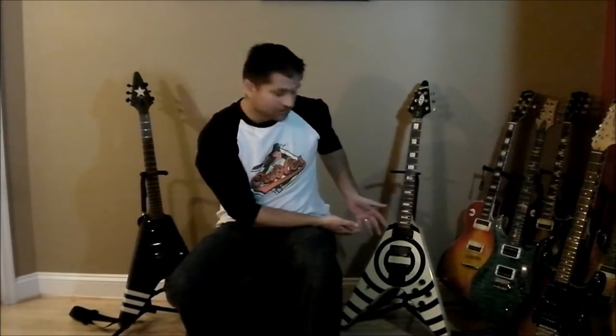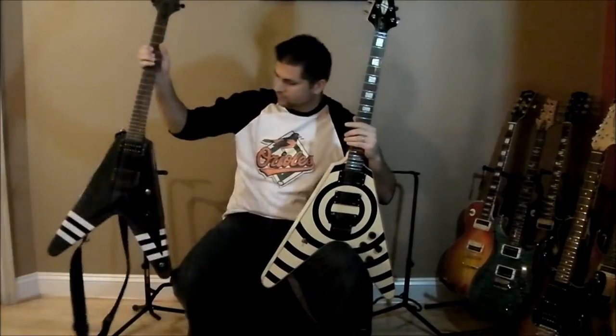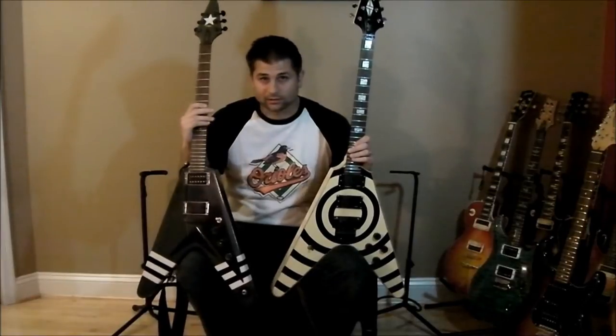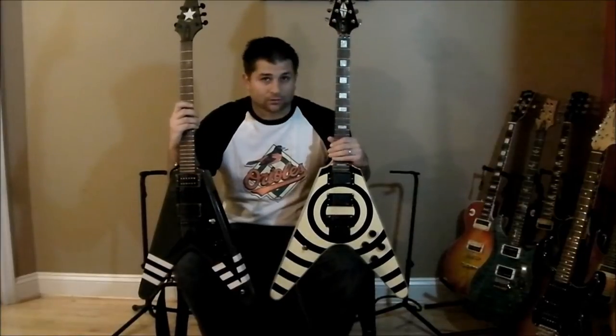Hey, what's going on everybody, this is Dick Farrell again with another quick review. Today I'm by myself and I want to do a quick demo comparing a Chinese Zakk Wylde replica Flying V versus an Epiphone Flying V — specifically a Gothic that someone painted up on eBay. I got the Epiphone for $240 shipped and I've done nothing to it other than adjust the action a little bit. The Chinese Flying V was about $300 shipped with no case.